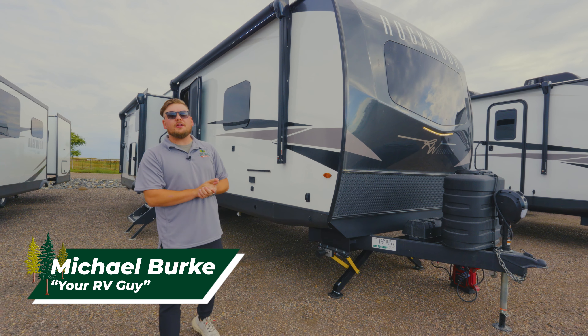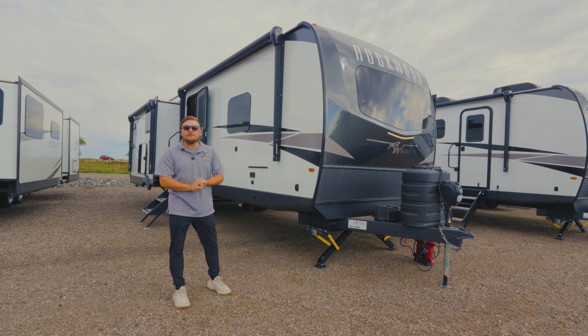What's going on everybody? My name is Michael, your RV guy here at the Great Outdoors RV in Greeley, Colorado.